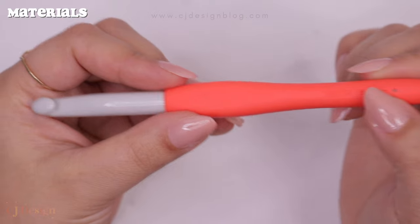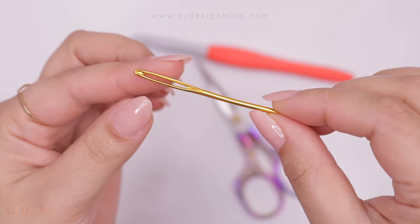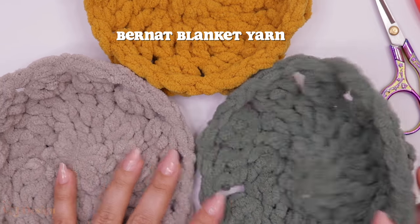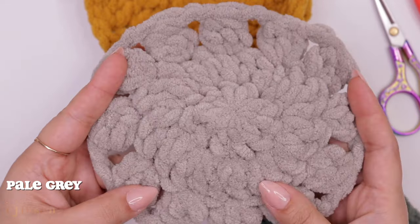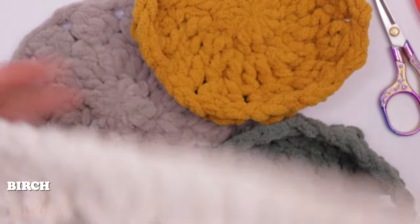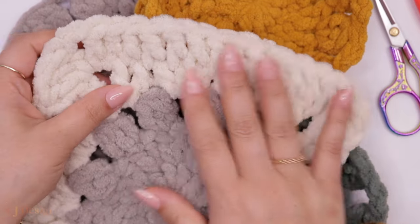For materials, I'm using a 9mm hook, but if you crochet really tight go down to an 8mm. You'll also need scissors and a tapestry needle. For the yarn I'm using Bernat Blanket Yarn in three shades for the circles: smoky green, pale gray, and burnt mustard. Then for the last two rounds of the square and to join the squares, I'm using this off-white color called Birch.